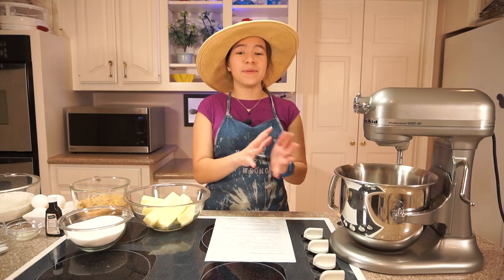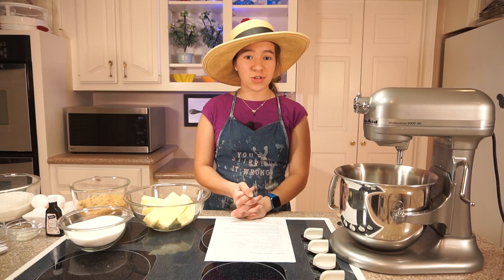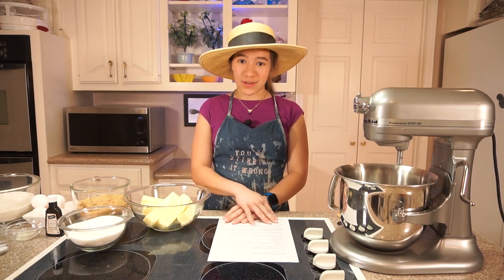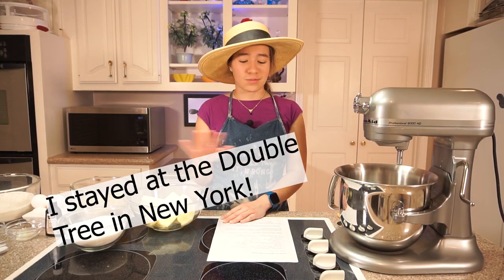Hi, I'm Haley, and today we're going to be making something very special. Recently, the Doubletree by Hilton released their super special chocolate chip cookie recipe, and we're going to try it out today, because I've been there, actually, and they're very good. They're amazing.